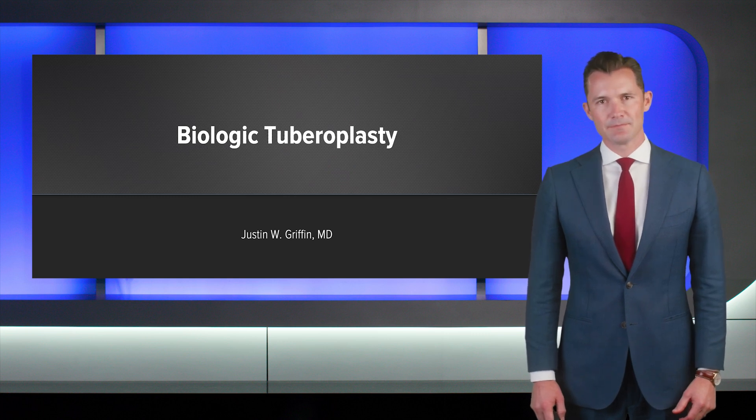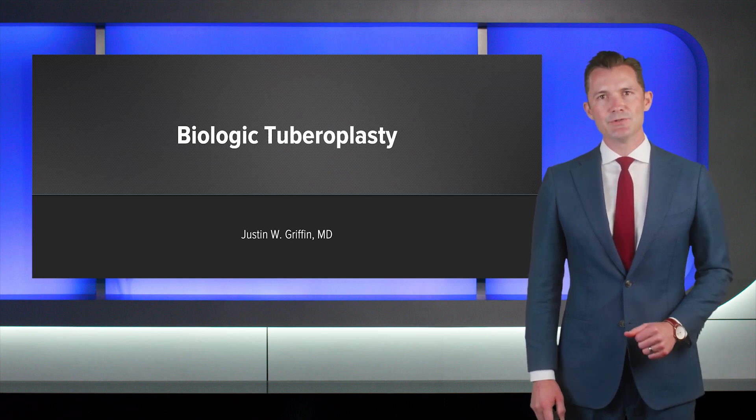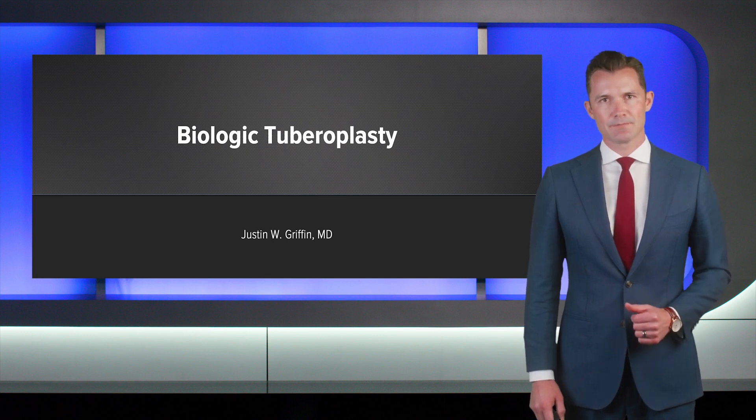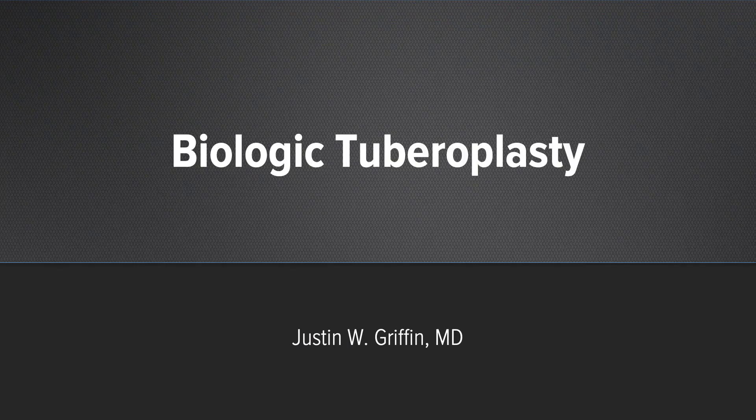I'm Justin Griffin from Virginia. I'm excited to share with you a new technique for managing irreparable rotator cuff tears. This procedure is a biologic tuberoplasty where we place an arthroflex dermal allograft on the humerus.